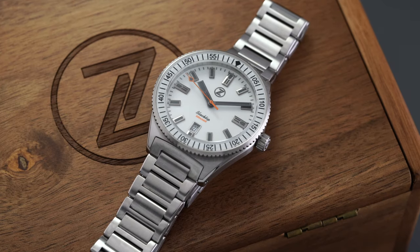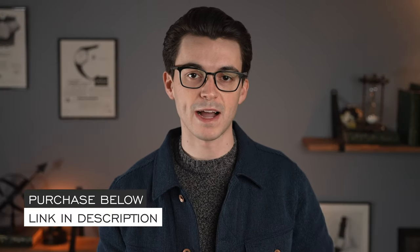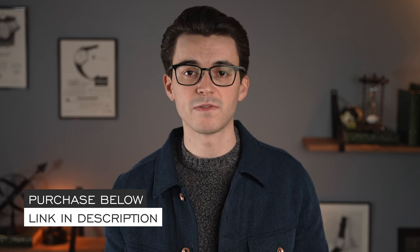Hi everyone, Teddy Baldessar with teddybaldessar.com. In this video we're going to be looking at a value-packed dive watch from Zelos — the Zelos Black Tip. This is a full in-depth review of this timepiece. Also in the description will be a link to purchase this watch at teddybaldessar.com. At the end of this video, we'll cover things to consider: who is this watch for, and who is it maybe not for. Let's jump into the video.